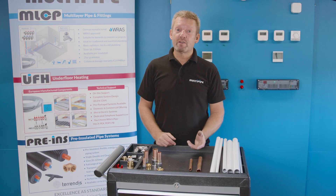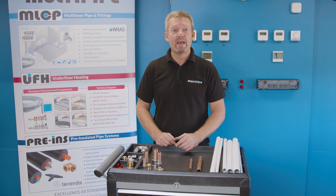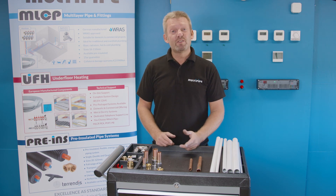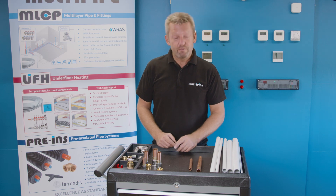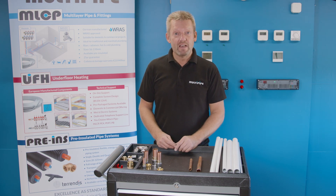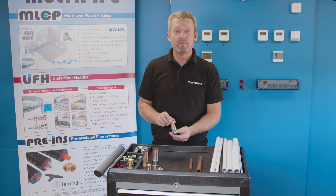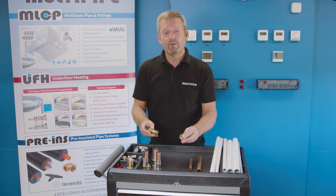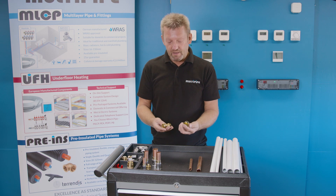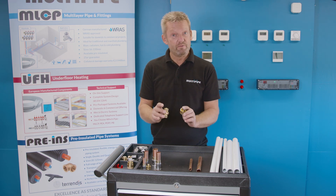One of the most common questions is how do you transfer from multi-pipe MLCP pipe to traditional copper materials like 15 and 22mm copper? There's a range of adapters and fittings available, right from the simplicity of a pressed copper tail to compression adapters that allow you to go from one pipe to the other with a compression body or compression fitting.